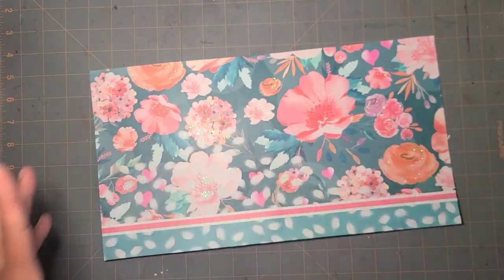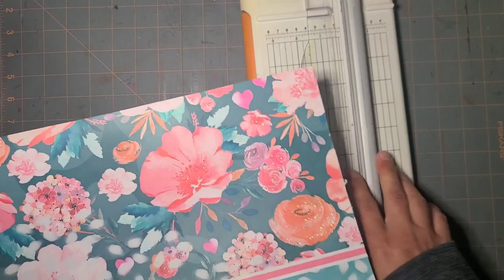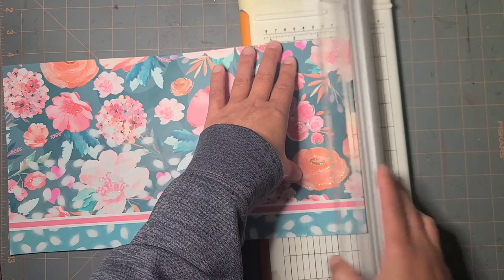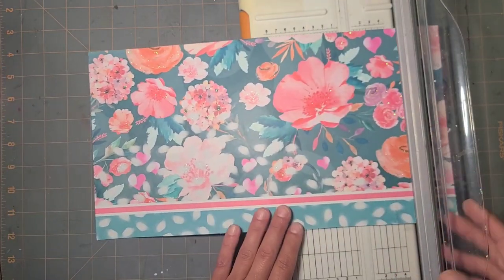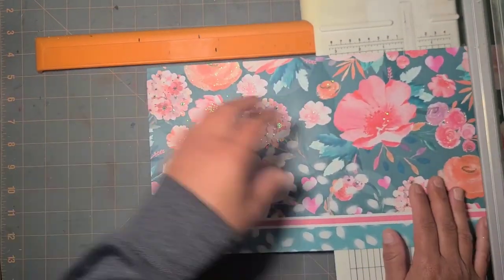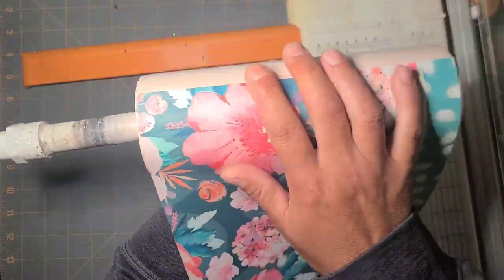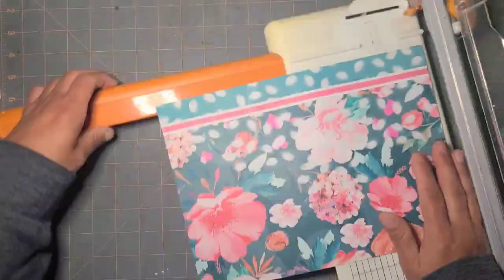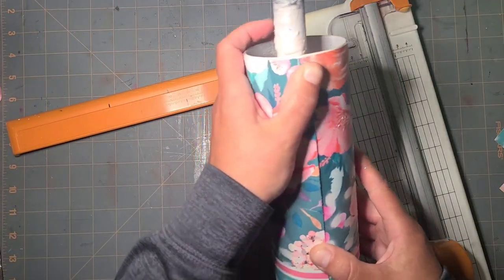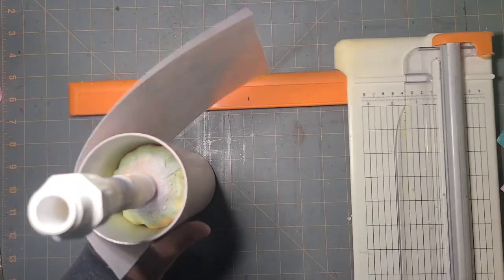This is not going to be square at all right now, so I'm going to trim a little bit off. I've got just the tiniest bit of overlap and I meet up pretty well, so I'm good with that for my fit.